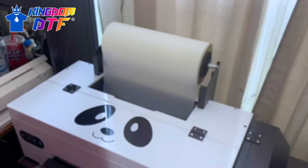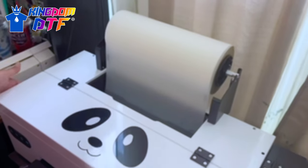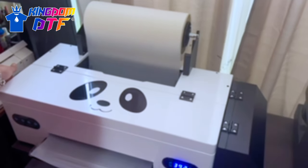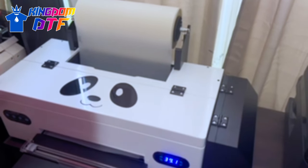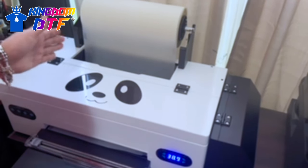Now we are ready. Once you've loaded the paper, you have to make sure you put enough film in the insert. On the left-hand side, there's a forward arrow and a back arrow. You have to hit the forward arrow, which allows it to feed, and the back arrow allows it to go back. Once we've done that, we're going to power up the machine and the machine is going to recognize the film.